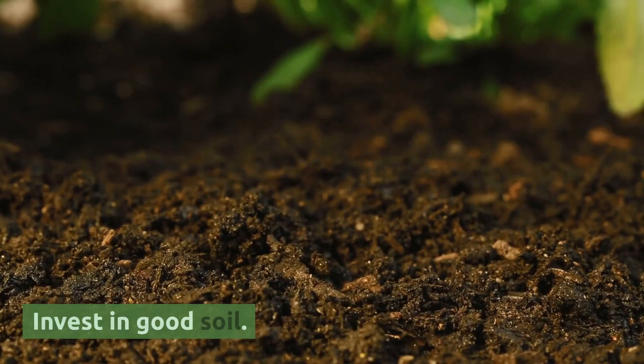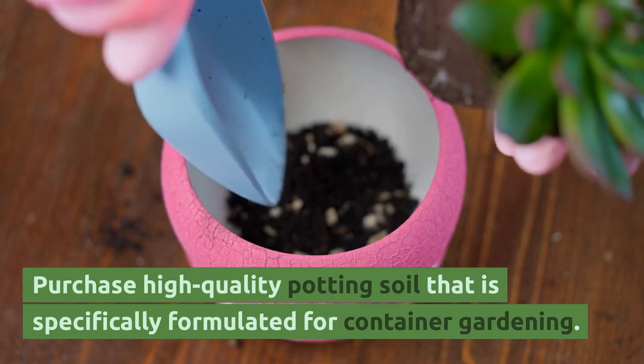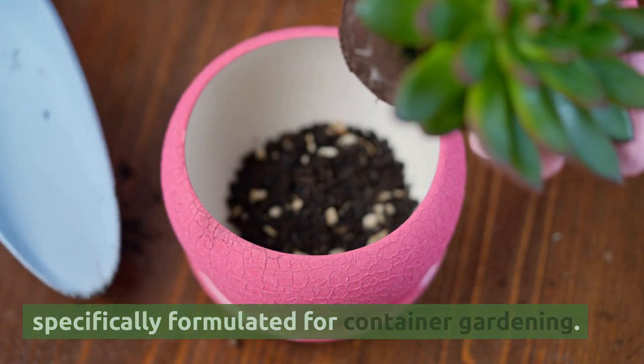Invest in good soil. Purchase high-quality potting soil that is specifically formulated for container gardening.